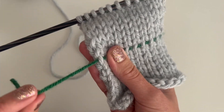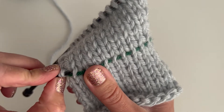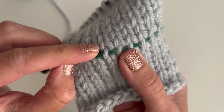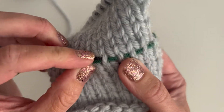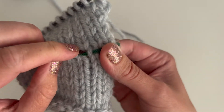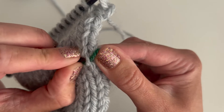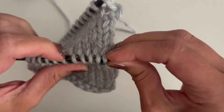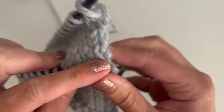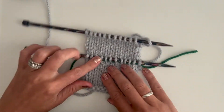Starting where the lifeline begins, all you're going to do is follow it with your needle — just run along where the lifeline is. It is your guide; it shows you exactly where your needle should go so the stitches are oriented correctly, not twisted, once they're back on the needle. Just keep following that scrap yarn all the way across until your needle comes out at the same end as the lifeline.